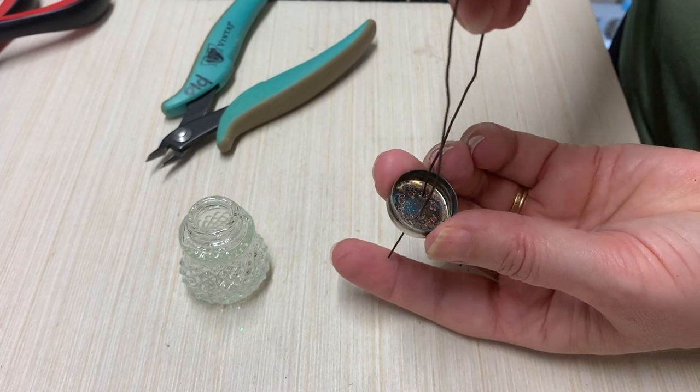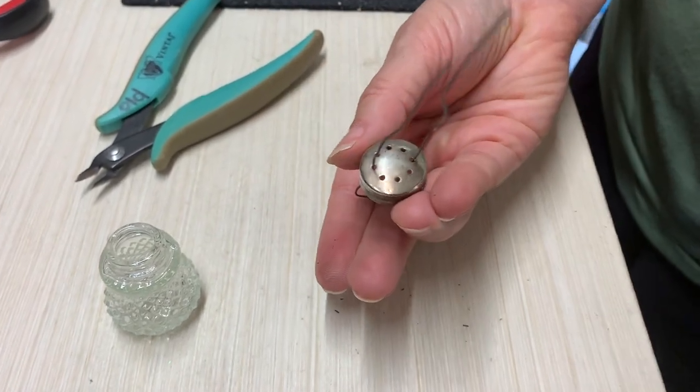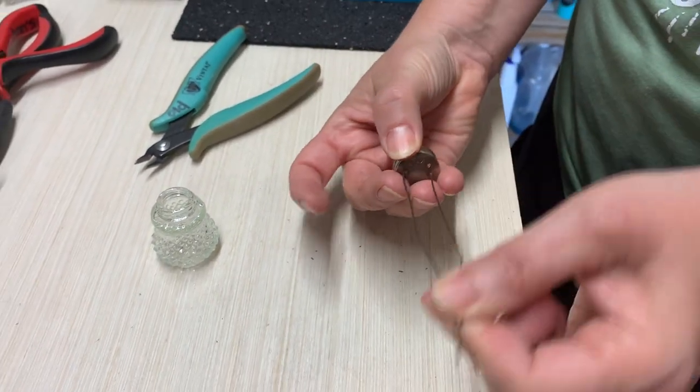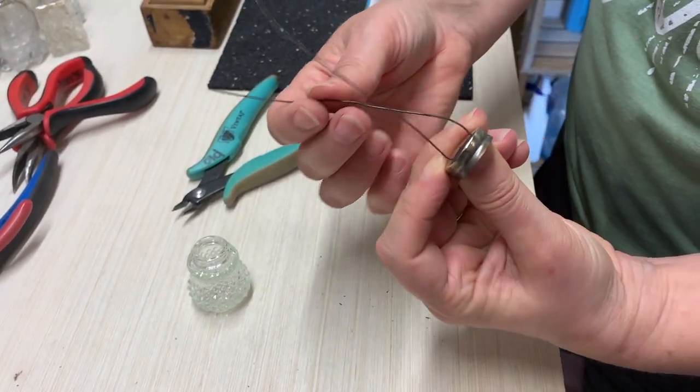So it goes through that one on that side and that one on the opposite side — see that? Just pull it all the way through and then cross them over.